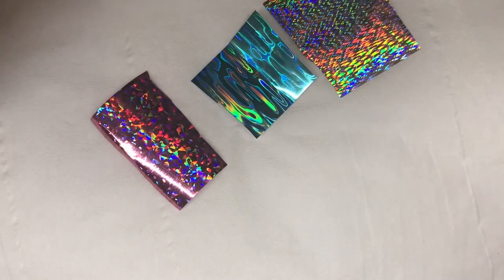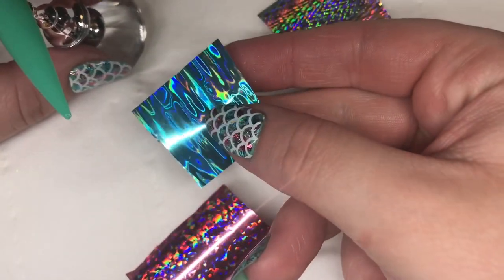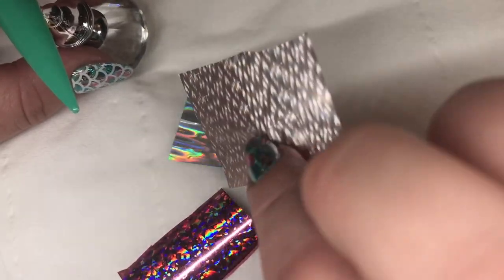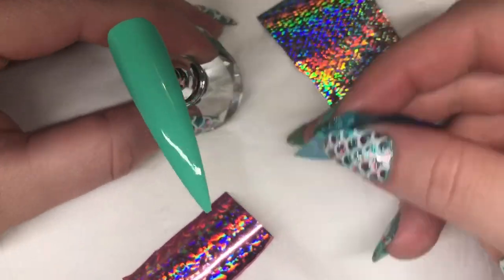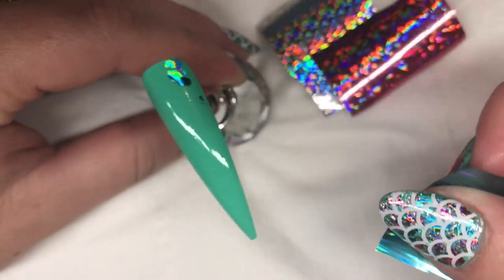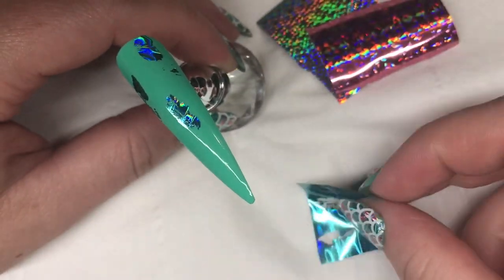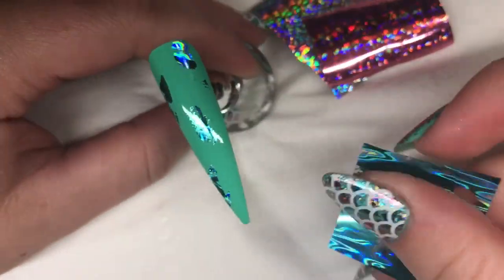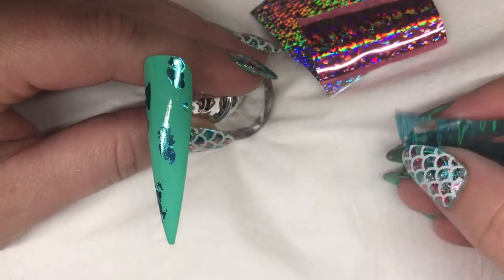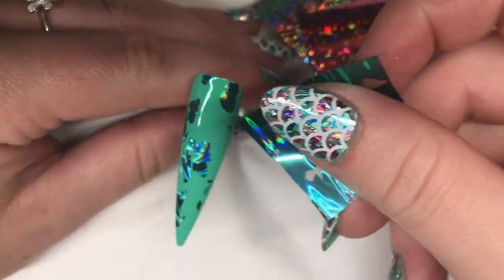Once you've got your foil ready, you need to make sure that when you're applying it to the nail, the pattern side stays up — so you want to be pressing that silver side onto the nail. You literally just press it into small areas and add little pieces. Starting off with the blue. This glue is really sticky so it helps the foil to stick on nicely. You can sometimes just use the inhibition layer of your gel, but I prefer to use a foil glue because I think it sticks nicer.